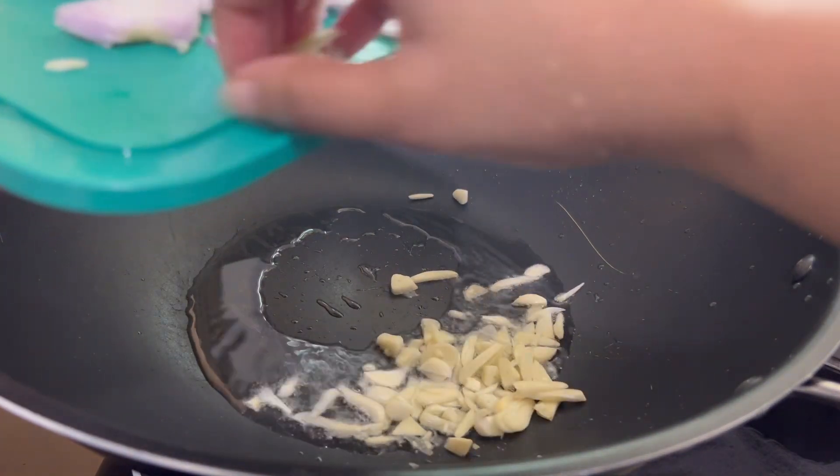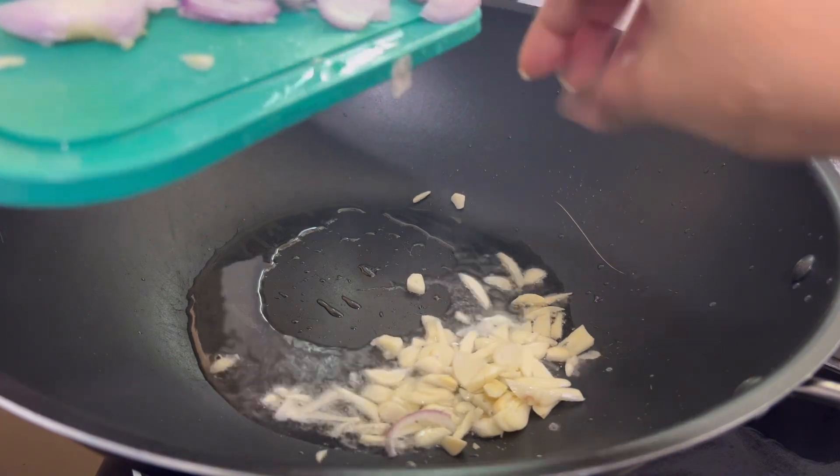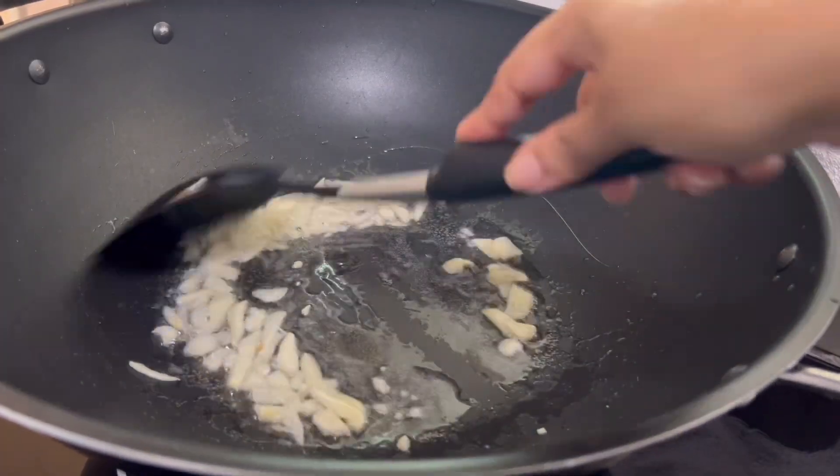If you want to try it, you can try it. If you want to try it, you can do fried rice.